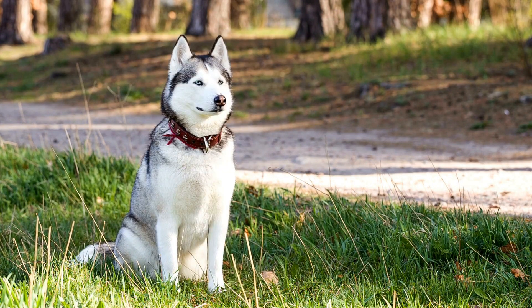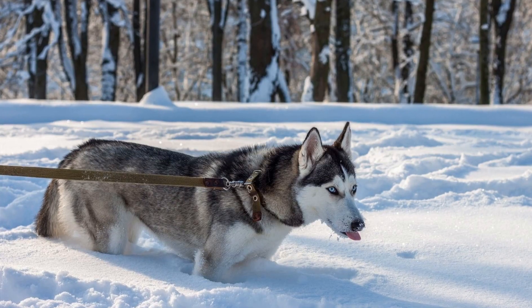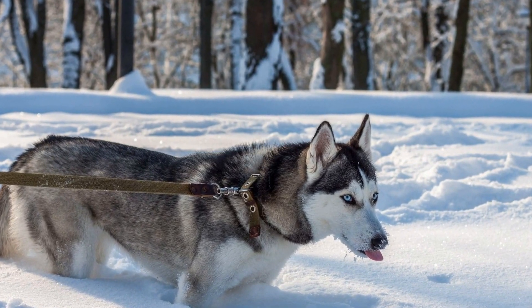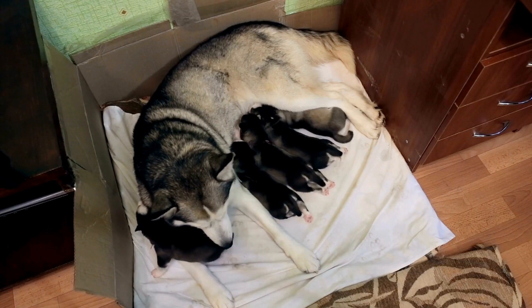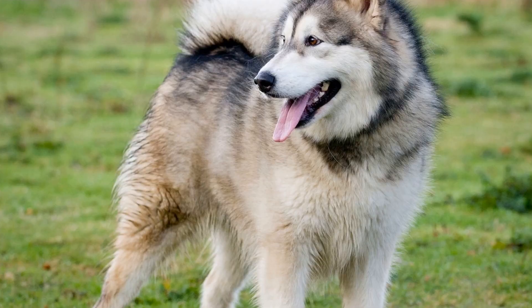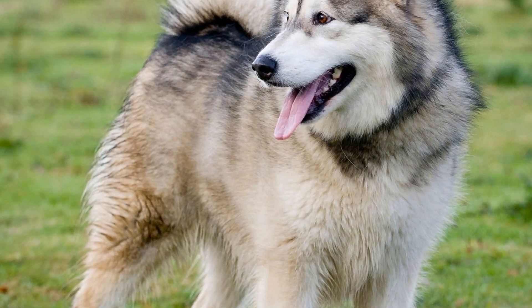Another important aspect of Siberian Husky coat care is managing shedding. Huskies are notorious for their heavy shedding, especially during shedding seasons when they blow their coats. During these periods, it's crucial to step up your grooming routine and brush your Husky more frequently to remove loose hair and prevent mats from forming. Regular brushing not only helps control shedding but also promotes a healthier and more manageable coat.